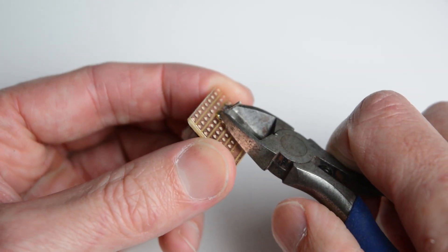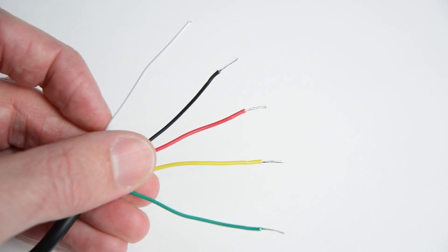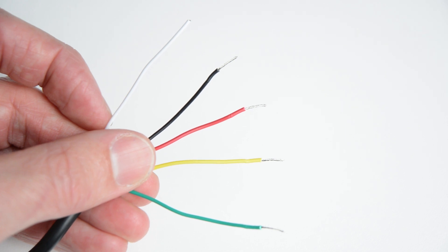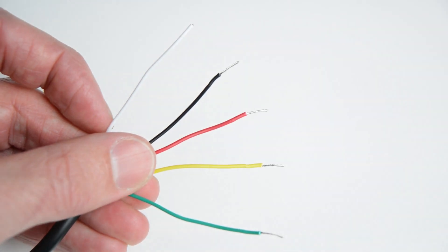The tachometer has 5 wires as follows: White slightly dims the unit and turns on the dash lights when the headlights are turned on. Black wire is the ground. Red is the 12 volt positive always-on power. Yellow is the ignition on wire. Green is the engine RPM signal.